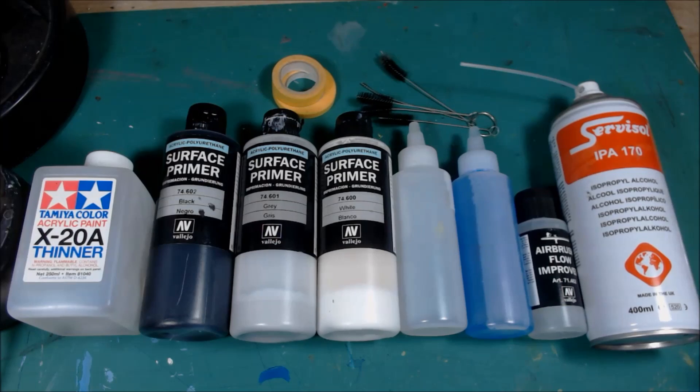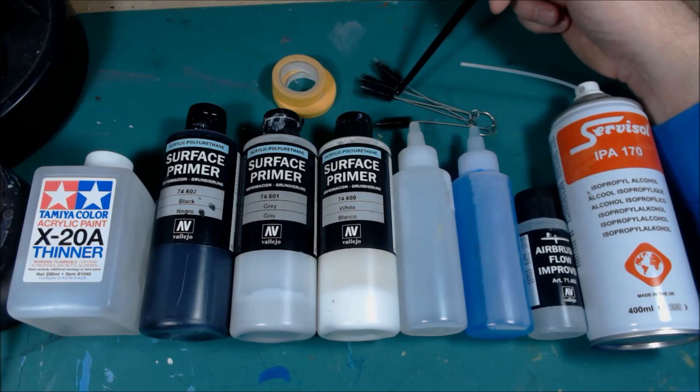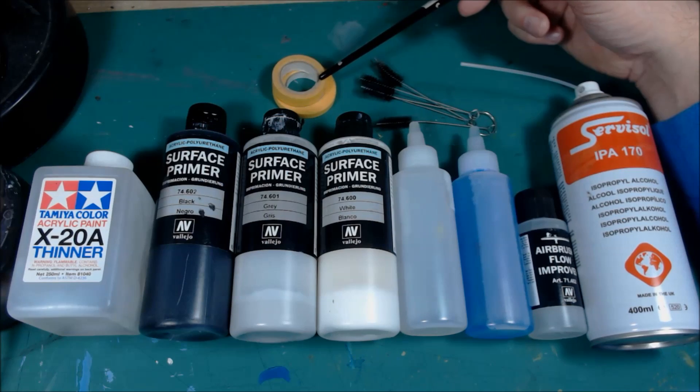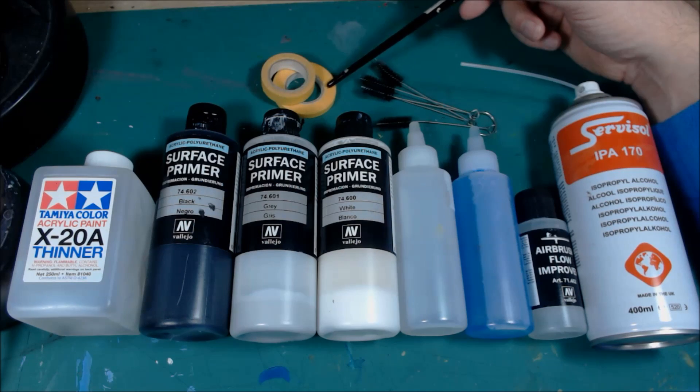Shout out to John Harrison for this top tip — using isopropyl alcohol to clean out your airbrush afterwards. You can get different kinds of cleaner out there but this is about the best stuff you can get and it's so great. The other thing you need are these little brushes that will clean out your airbrush. And you can't go wrong with a bit of masking tape — you don't have to buy brand stuff; art shops or hobby stores make their own brand masking tapes, so just pick some of that up.